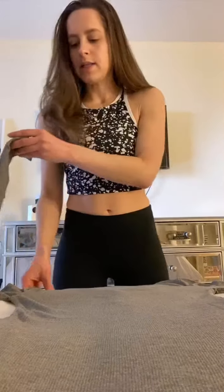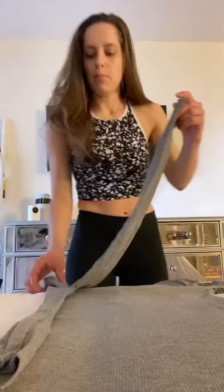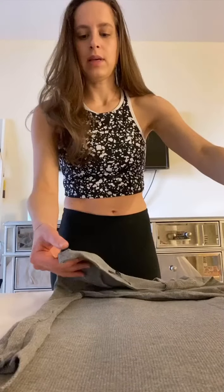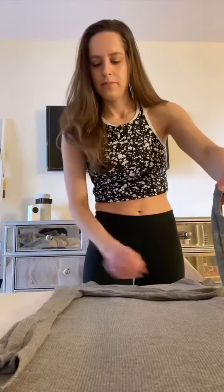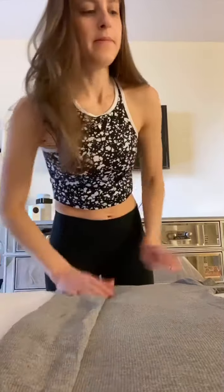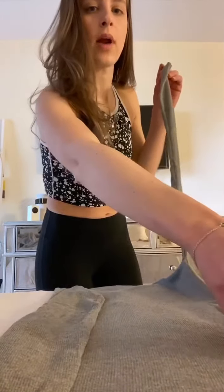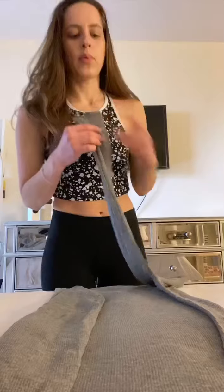No matter what sleeve length it is, grab the sleeve, grab the edge of the shirt, and bring them in. You're going to want to go to about the collar, and then if you have a long sleeve, go ahead and bring that sleeve down. Do the same on the other end — grab the sleeve, grab the edge, bring it in.